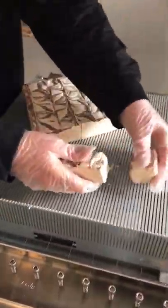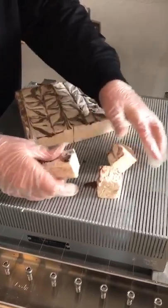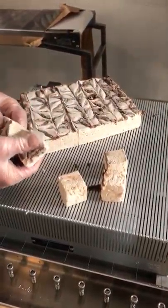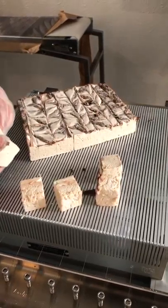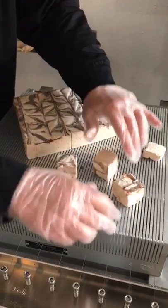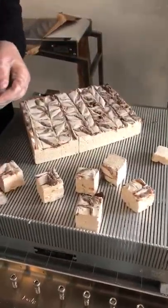Pull your product apart. Marshmallow can sometimes be a little sticky in between. If it is, you can put a little powdered sugar on your hands and put it between the rows, then go ahead and pull them apart. And there you have it.